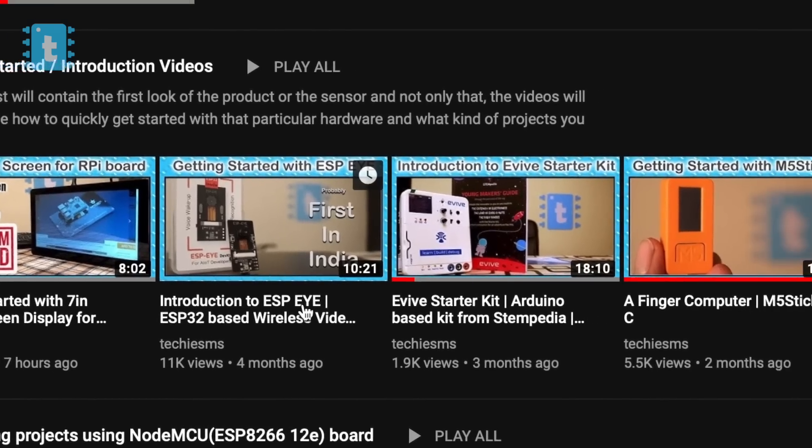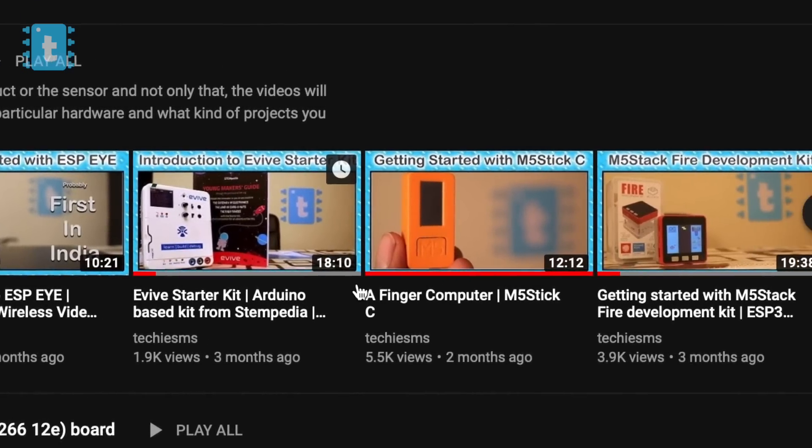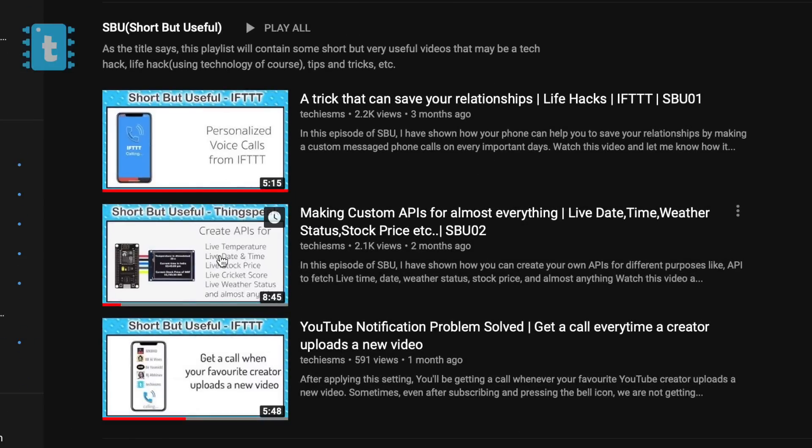So yeah, this was all about this plug and play project. I hope you like it — if yes, do give a like to this video. Subscribe to my channel if you haven't, to see more awesome project tutorials. I also make getting started videos on different products, short but useful tips and tricks, and explained videos on different sensors and technologies. So just wait for my next video — explore, learn, and share with me, Techie SMS.